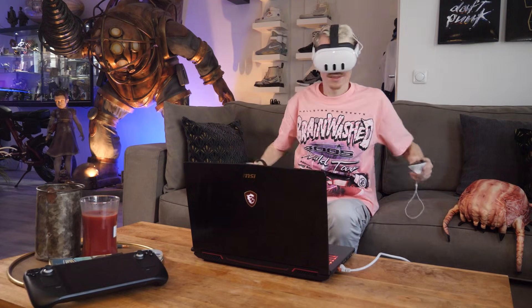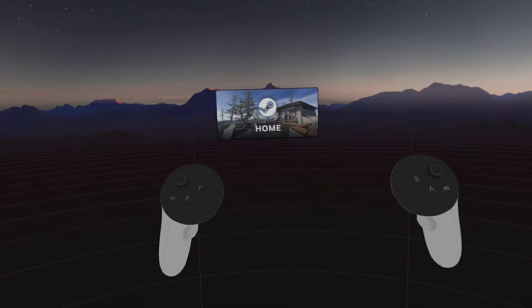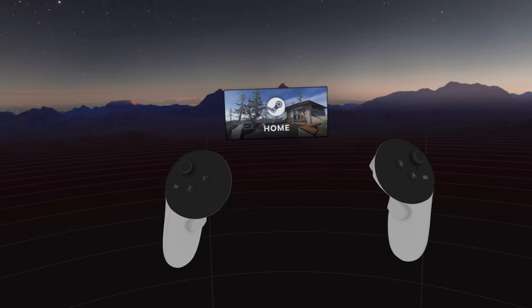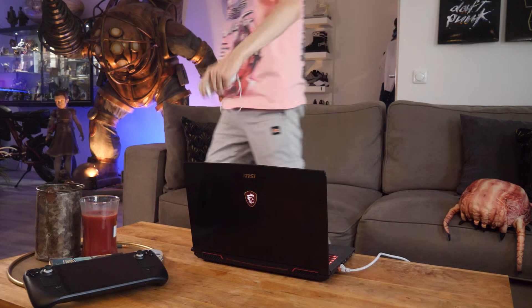Use the headset's passthrough or take it off to type in the code on Steam and click confirm. Go back to the Quest and you should now see Steam Link initiating a connection between the headset and your computer or laptop. Before you know it you are being transported to SteamVR and you can start playing all the goodness the platform has to offer.